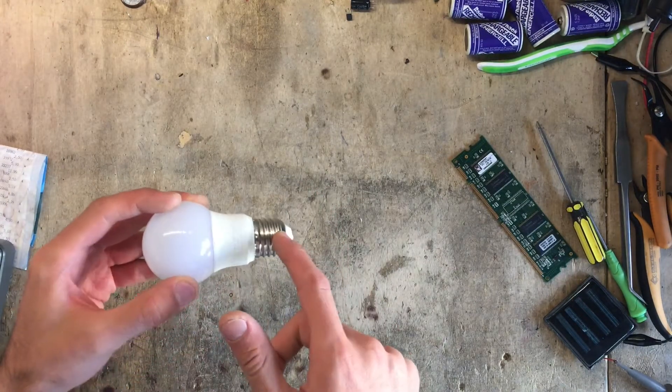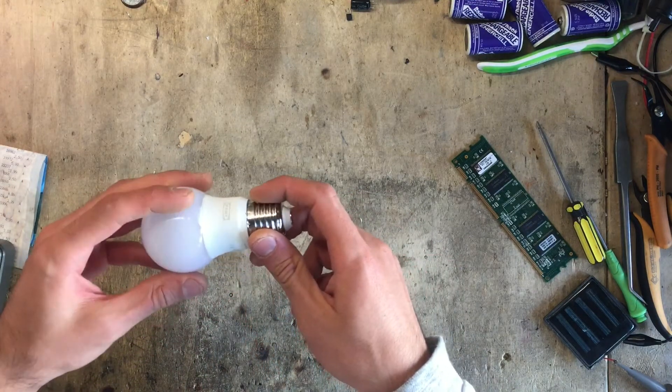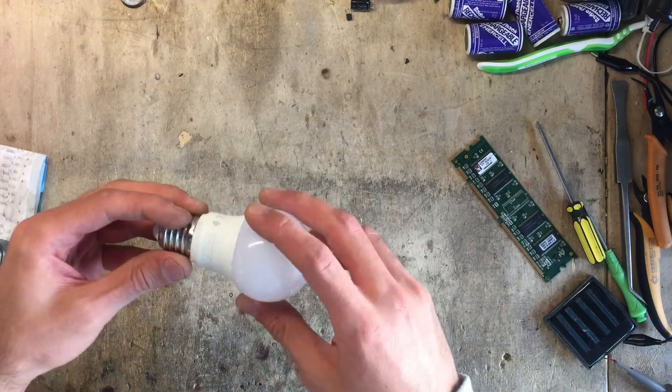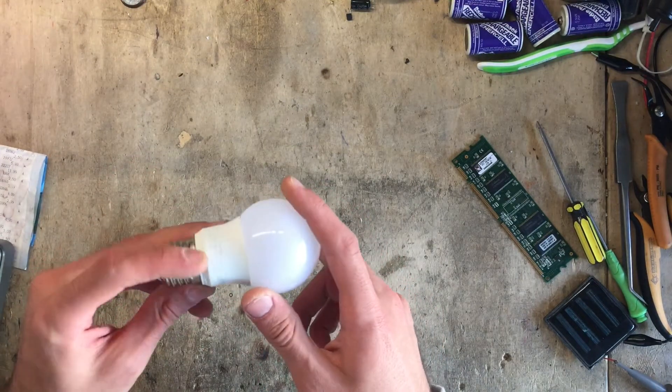It's three parts: the bulb, the body, and the socket connector that goes in the socket — so I'll probably have to separate all three of them.